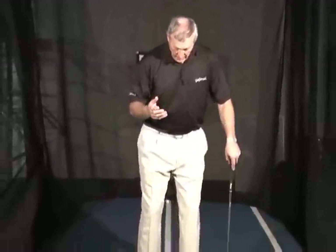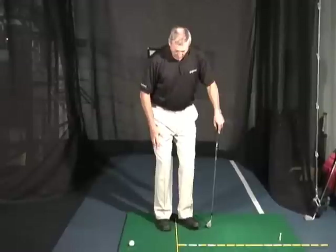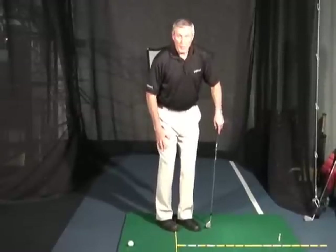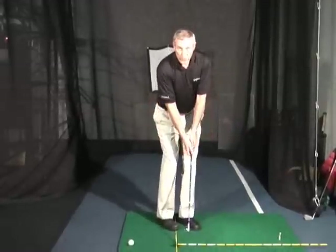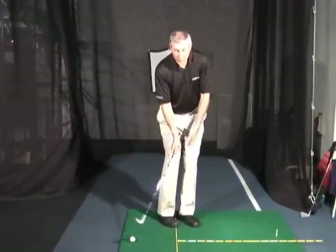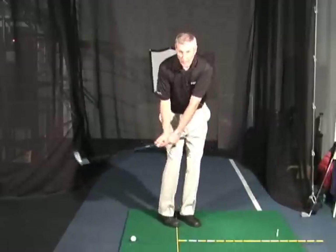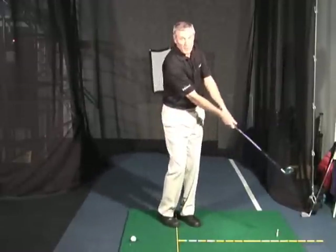Chipping is that part of the game where we need touch and feel rather than weight transfer and a lot of power. So we often see good players when they're chipping taking not their normal stance but a much narrower stance with both feet turned toward the target. That serves to automatically shorten the backswing, and if we leave the weight on the front foot we don't have any weight transfer, so we don't generate a lot of extra power and we can deliver with nice touch and feel.